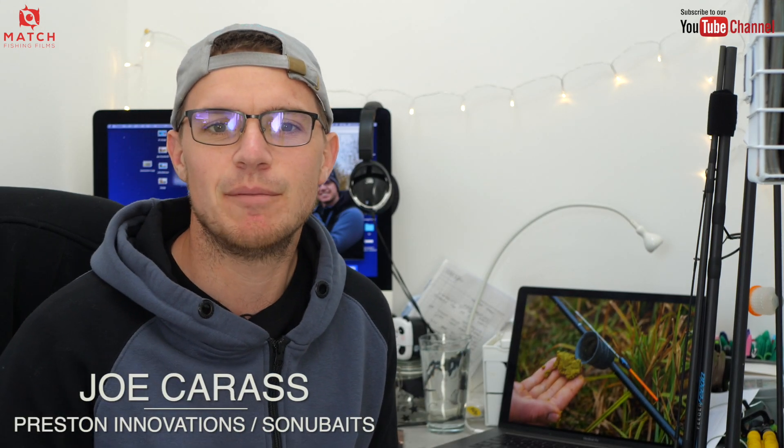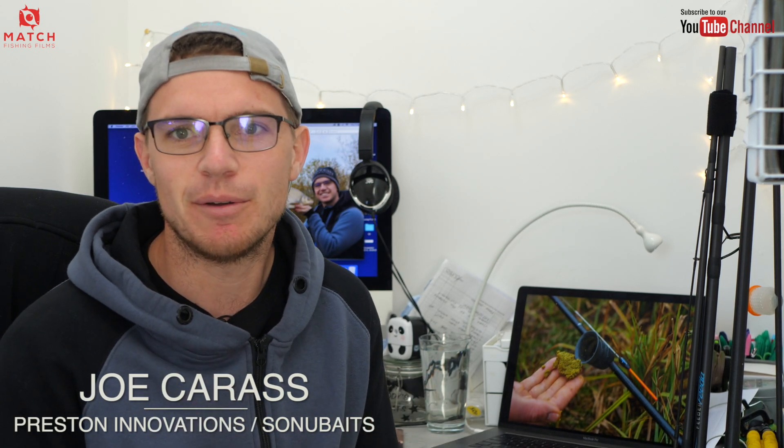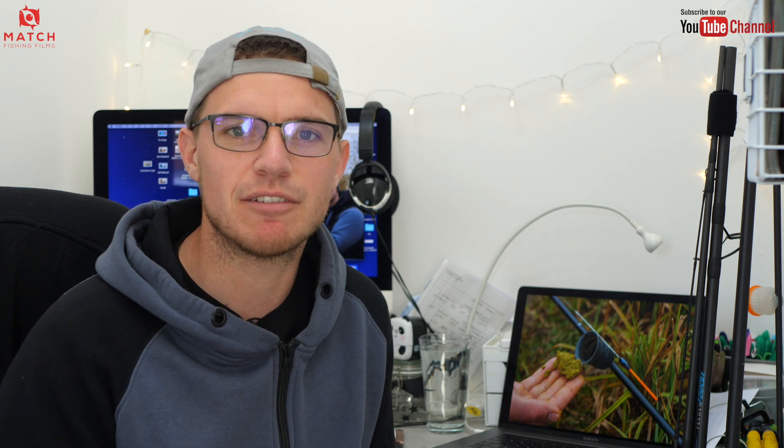Welcome back guys, thank you everyone who's been watching the videos lately. The stuff that me and Rob are doing seems to be going down well - loads of great comments, so thank you very much everyone who's watched and clicked that subscribe button.